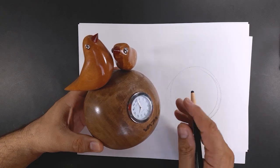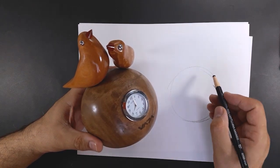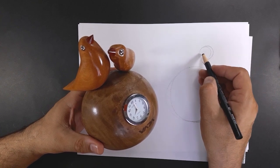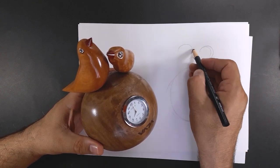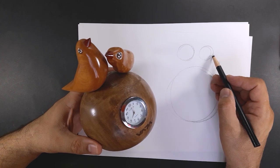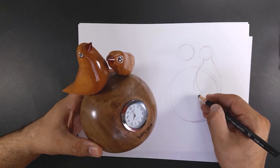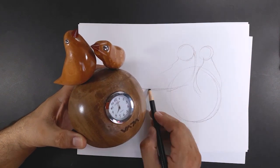I start with a circle. These two circles are the two spherical bodies of the birds. The bodies have a cone shape, as we saw before, and I draw a cone with a few arcs behind the birds.